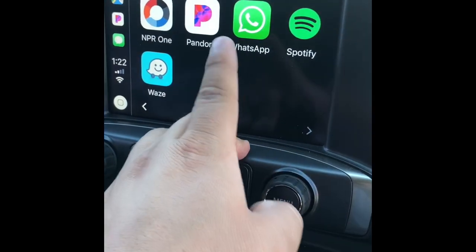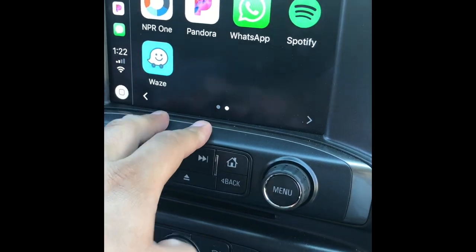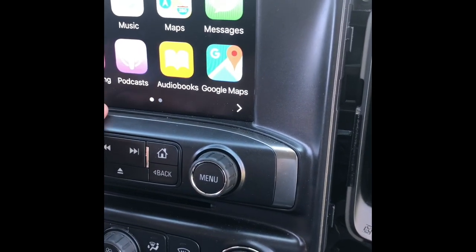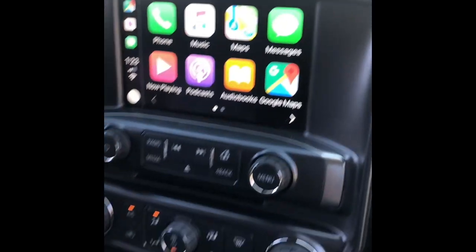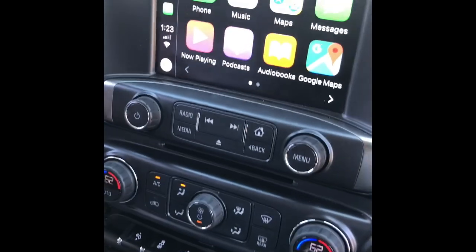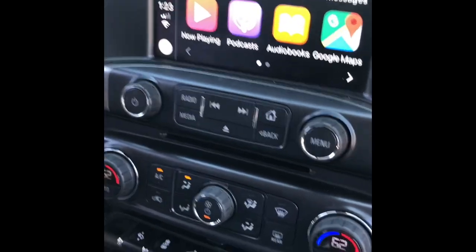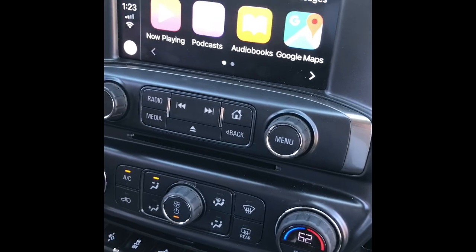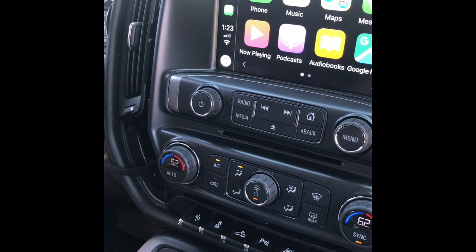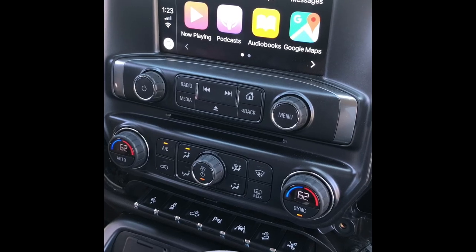So there you have it — Pandora, Spotify, Waze, and I'll see if I can get more apps into it. I think this is just what's limited to, but everything is working out. Check them out — it's White Auto Media Services. I'll put the link in the description. The website is whitemediaandservices.com.